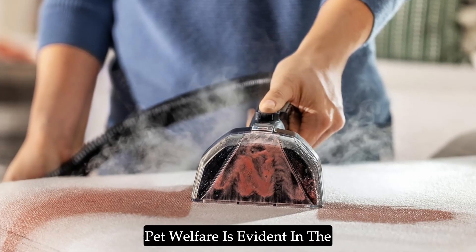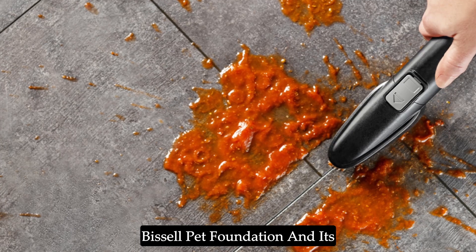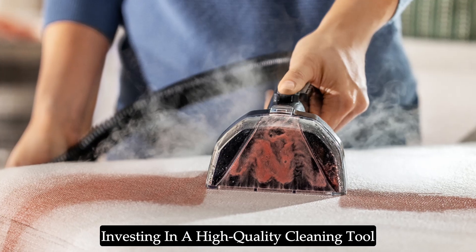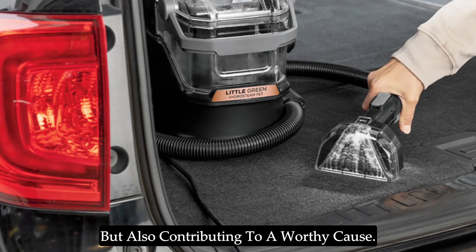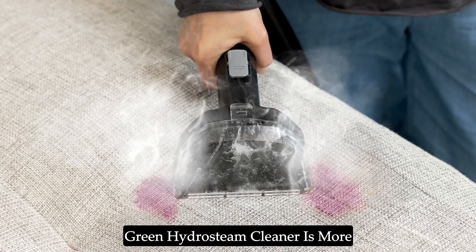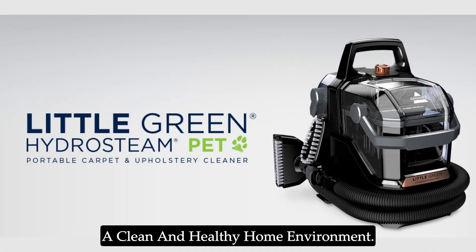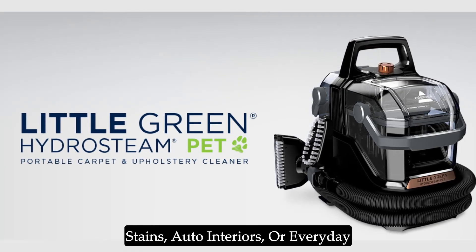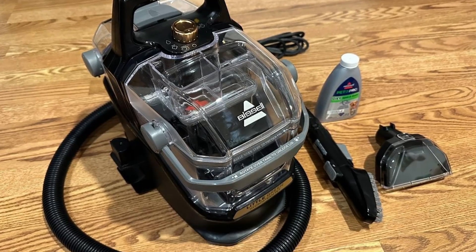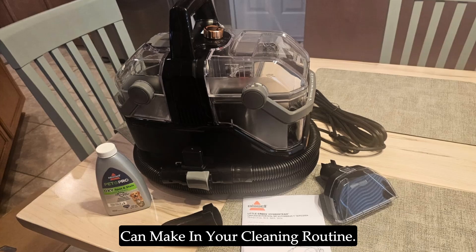Bissell's commitment to supporting pet welfare is evident in the Little Green Hydrasteem Cleaner. Every purchase helps support the Bissell Pet Foundation and its mission to save homeless pets. By choosing this cleaner, you're not only investing in a high-quality cleaning tool but also contributing to a worthy cause. The Bissell Little Green Hydrasteem Cleaner is more than just a cleaning device — it's a comprehensive solution for maintaining a clean and healthy home environment. Whether you're dealing with pet stains, auto interiors, or everyday messes, this cleaner offers the performance and versatility you need. Invest in it today and experience the difference it can make in your cleaning routine.